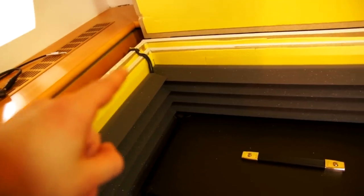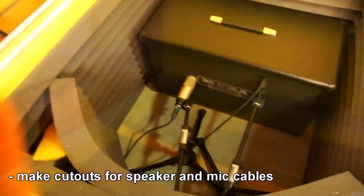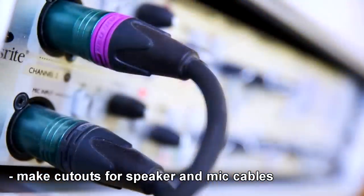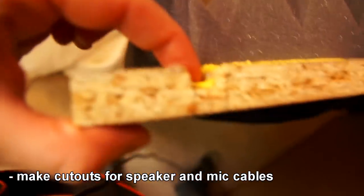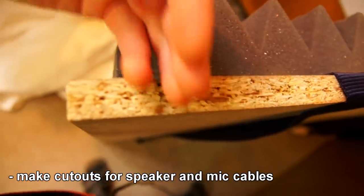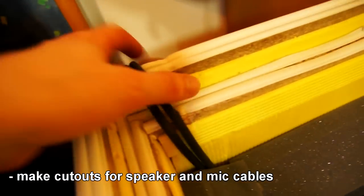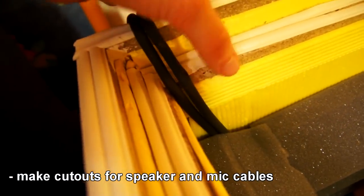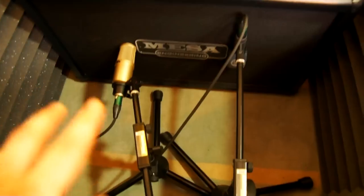You also need the speaker cable from the amp going to the guitar cabinet, and also from the microphone to the preamp. I rounded out some wood for the cables to go through, and on the side I used a wooden file and rounded off the edges a bit — that's where the cables were going. You don't really need two microphones; one should also be enough.